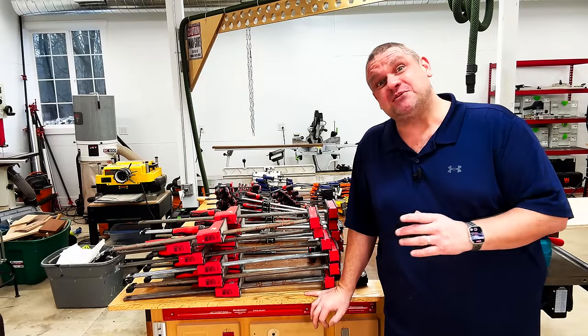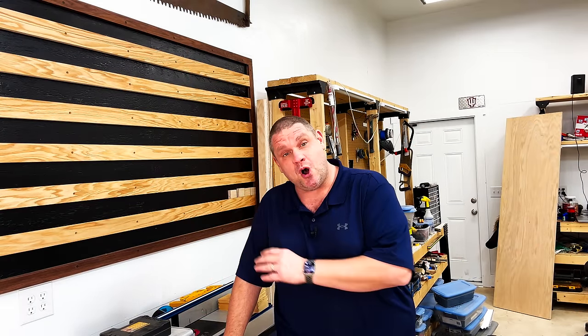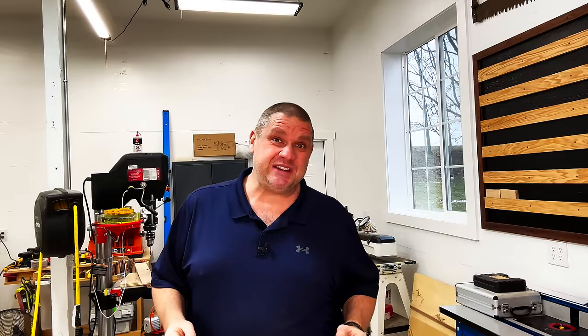I need to get all these clamps organized so that I can grab them when I need them. A few weeks ago I built this French cleat wall, so I'd like to make all these racks compatible with the French cleat system. Let's not waste any more time and build our first clamp rack.